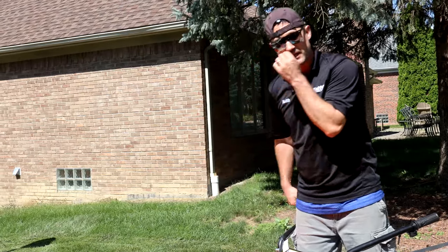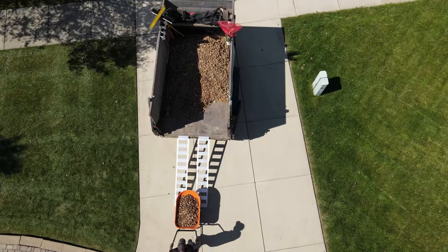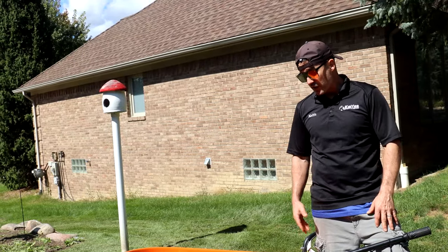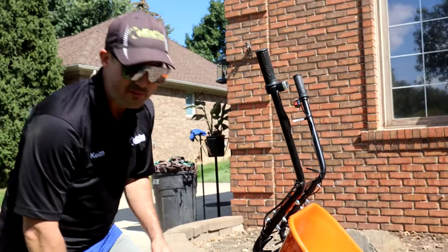It doesn't get to top speed immediately — it really takes its time to get up to top speed, but once you're there you're at a fast-paced walk. I can make a follow-up review in the future, but for now I'm glad I got this thing and I'm ready to put it to work.